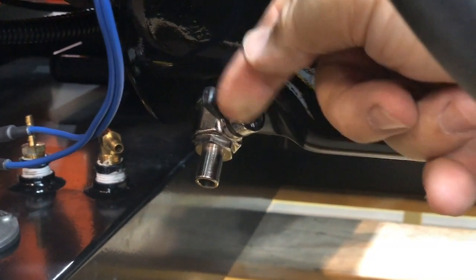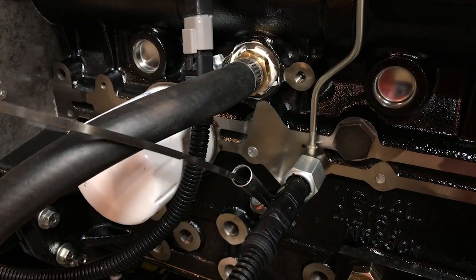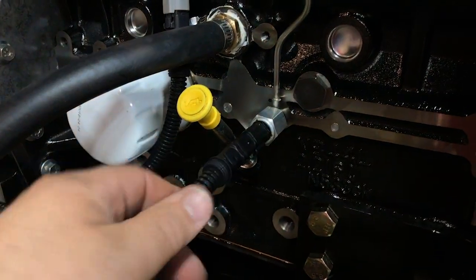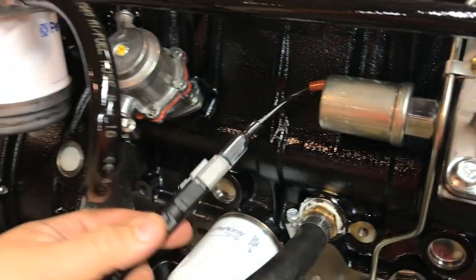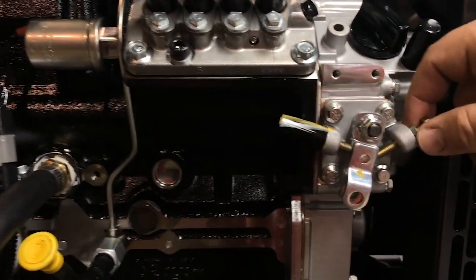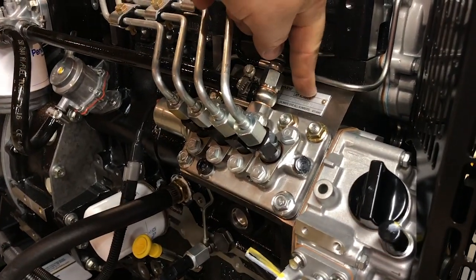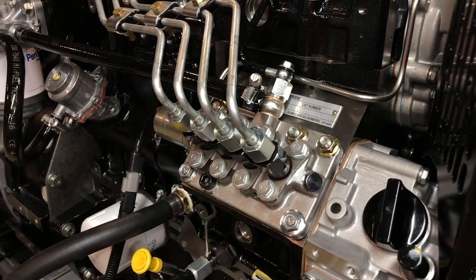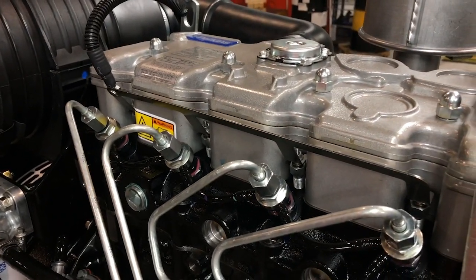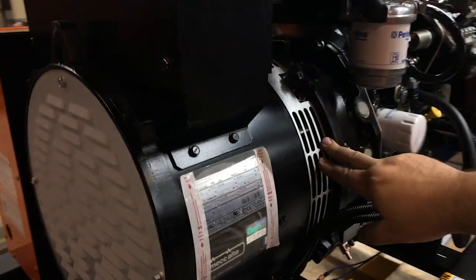To drain the oil, just turn this valve a quarter turn and empty it into a container — or through a hose into a container if you wish. This is a dipstick; it shows how much oil is in the generator, just like on a car. Next to it is the oil pressure sensor — the controller monitors it. This cable is for the fuel stop solenoid. To adjust the engine RPM, you can make small adjustments by adjusting the screw here. On the top of the fuel injection pump is a nameplate — this is where you'll find the engine serial number and the engine build number, which you'll need if you ever wish to order parts.